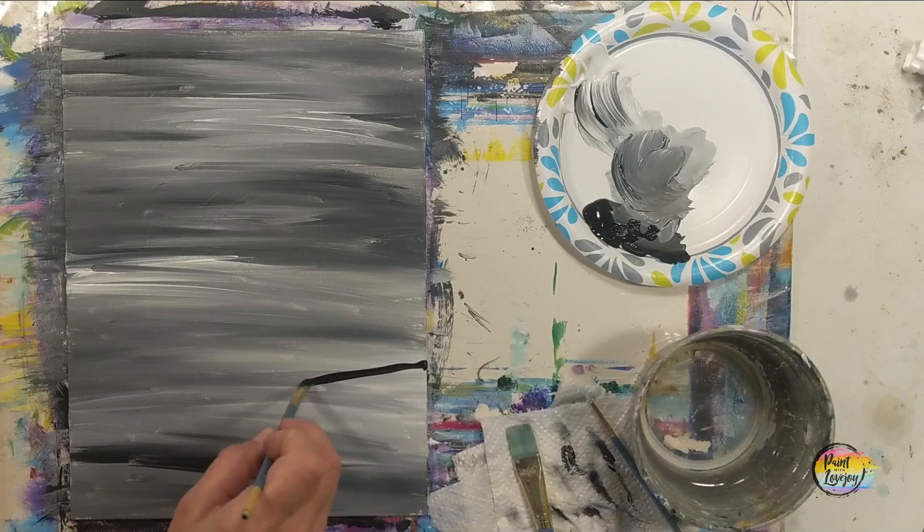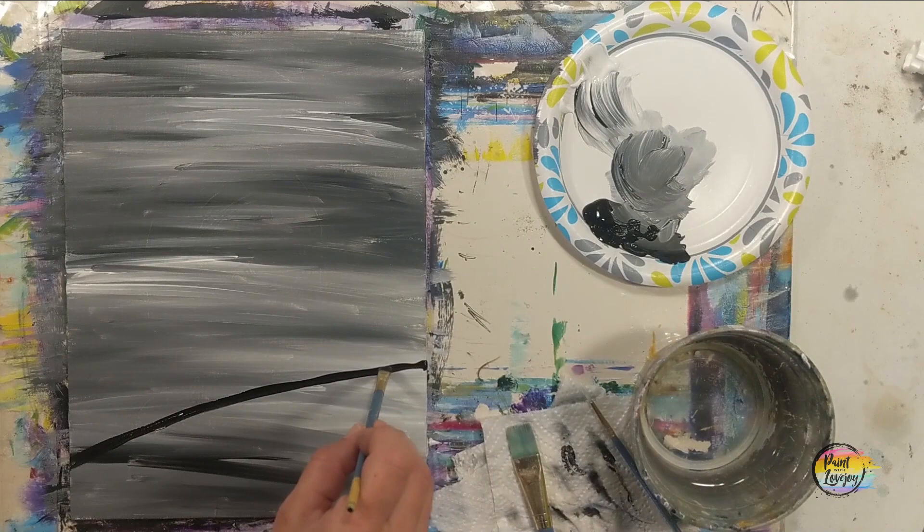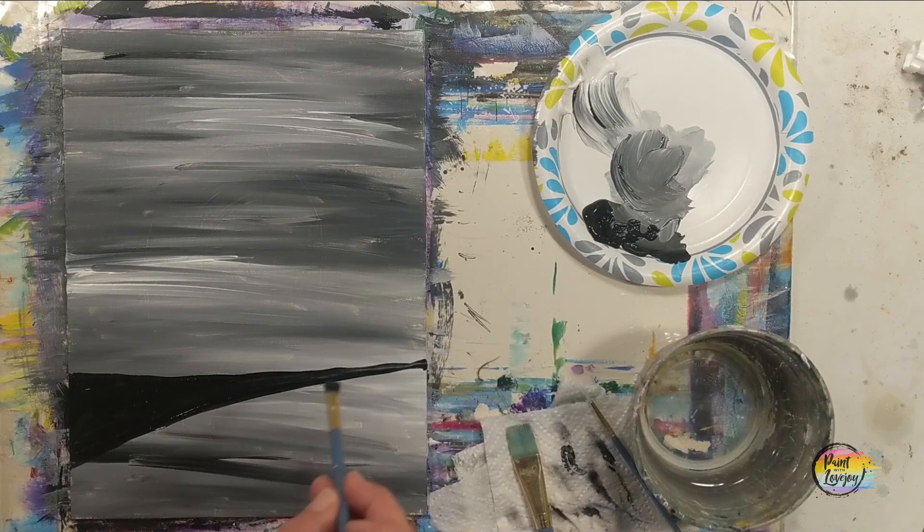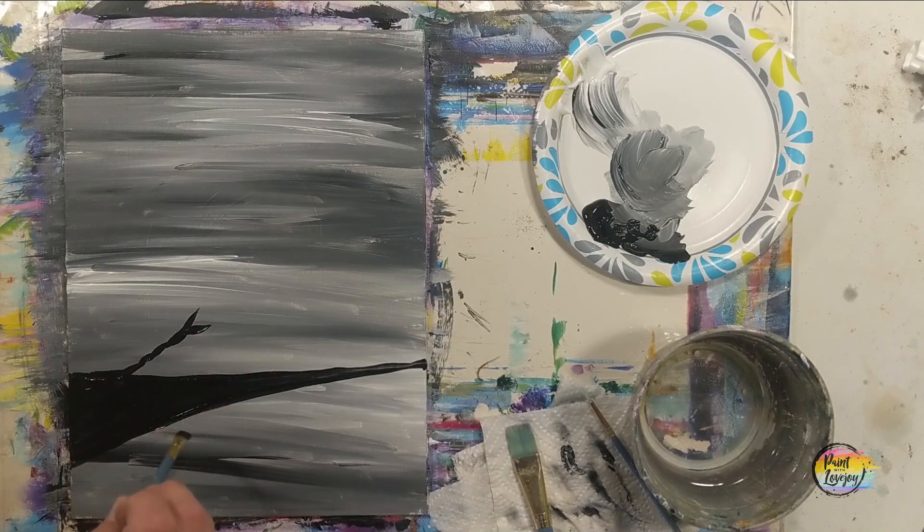Good spot to take a progress photo. I do recommend letting this fully dry before you move on to putting your tree branch and birds on here. We're going to start with that medium or large flat brush to get the first branch on there. Think of it just like a tree — you'll have a thick main branch, and then smaller branches and little twigs coming off that main thicker branch, making smaller and skinnier lines.